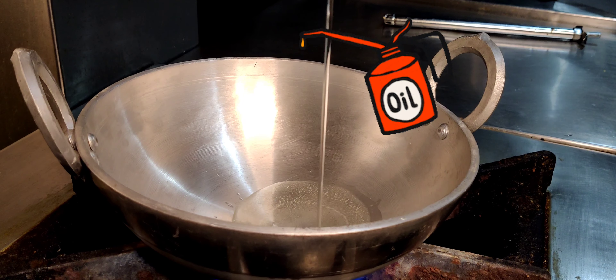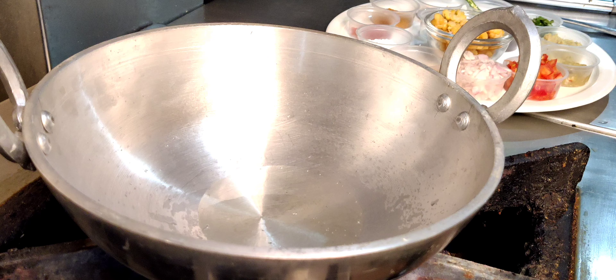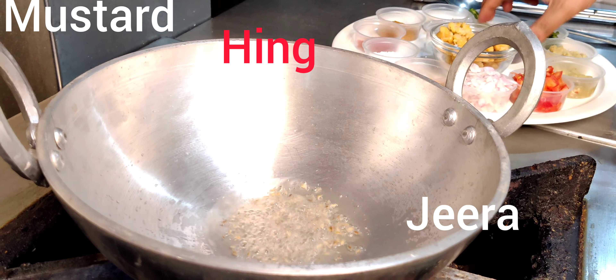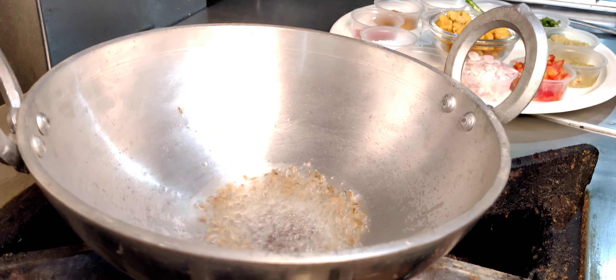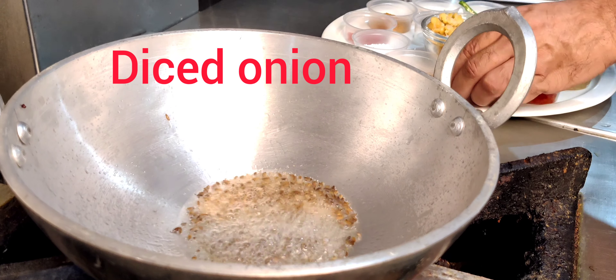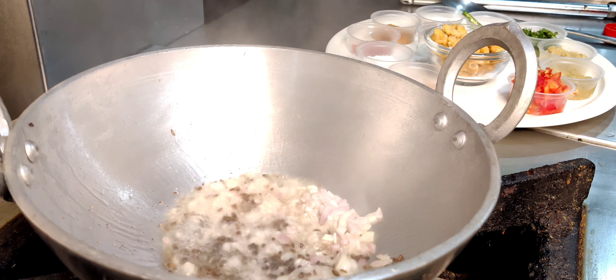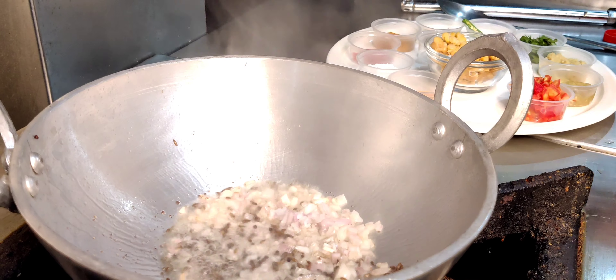There is vegetable oil. Mustard seed, jeera, and hing crackle. High heat — muscles are very quick. The onion will crackle. The flame is very hot in the restaurant.